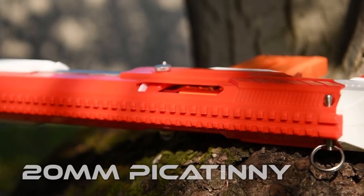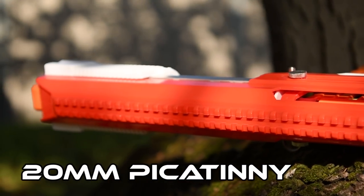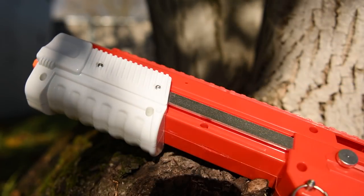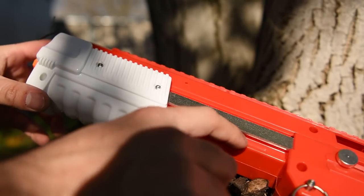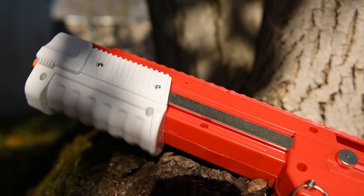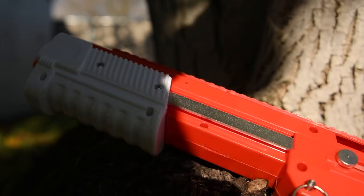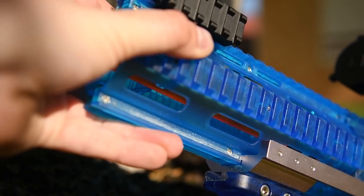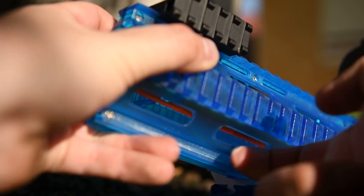Cedar features a full 20mm Picatinny top rail which allows you to add optics, torches, sling points, whatever you can think of. The shotgun grip does rub on the shell — there's some small amounts of plastic dust being rubbed off — but I think this is pretty normal for external shotgun grips. My Worker Prophecy with the Honey Badger kit does this much worse than the Cedar, probably due to the vertical grip being metal rather than plastic.